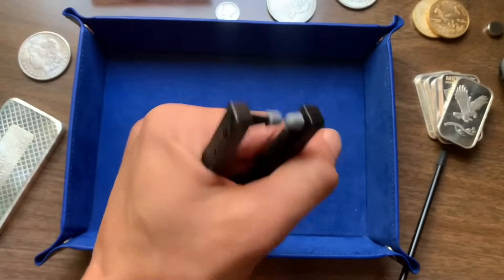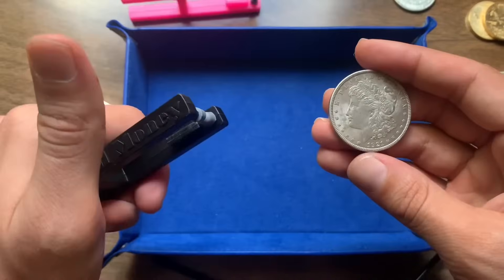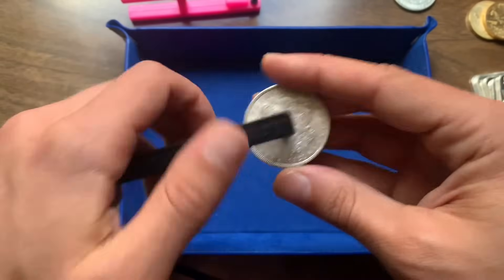Tip number one: you can use your whole palm to open up the grips. Tip number two: you're going to want to get the coin as centered in the device as you can.